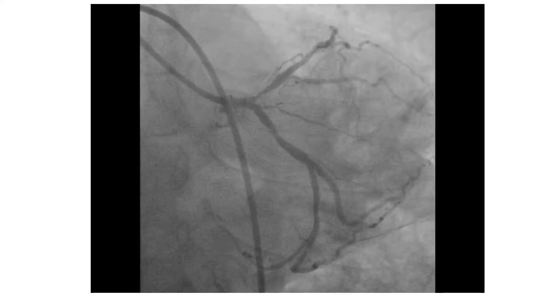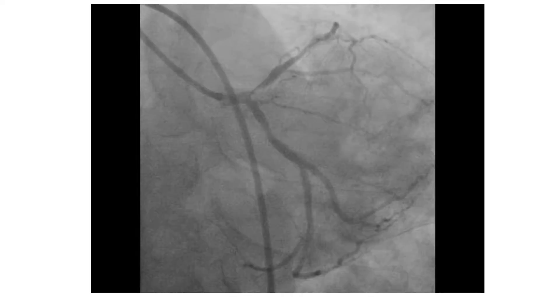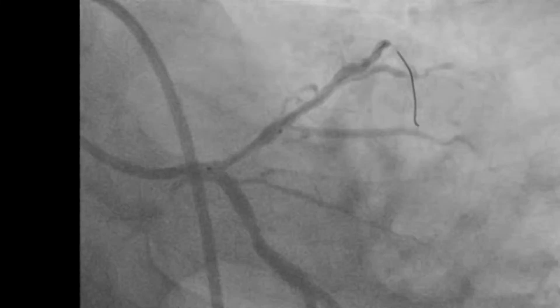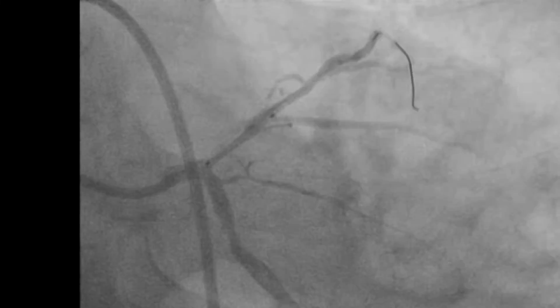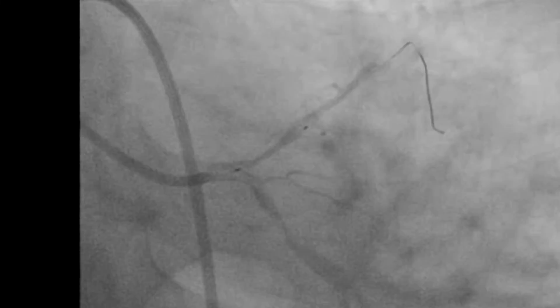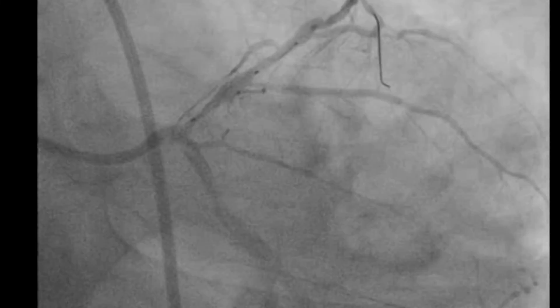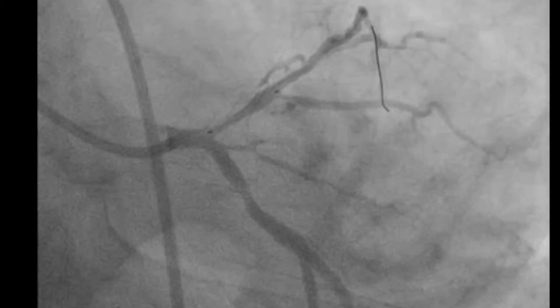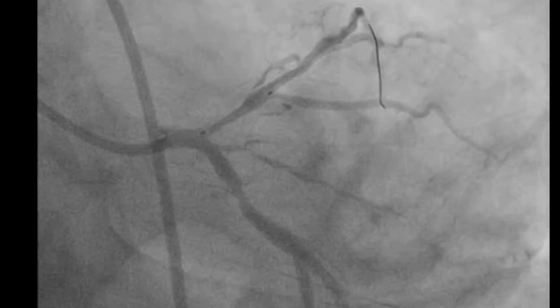Obviously, if a stent is to be deployed, it has to be deployed at the ostium. After predilatation, a stent was positioned in the proximal LID. We can see the stent is moving in and out of the left main stem for about 5 mm. Pushing the stent misses the ostium, while pulling it places it in the left main stem.